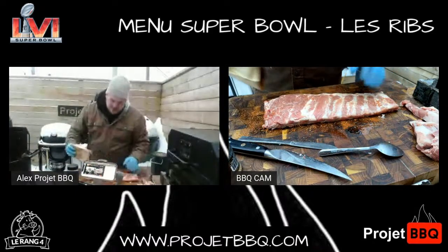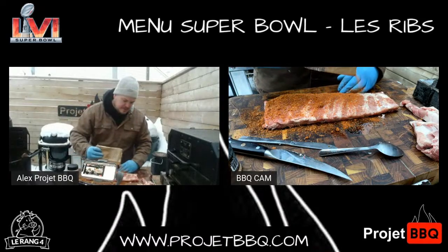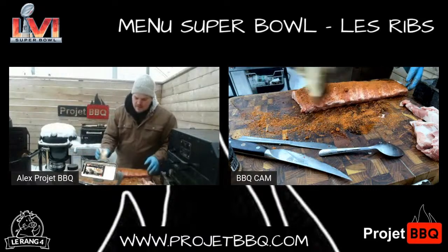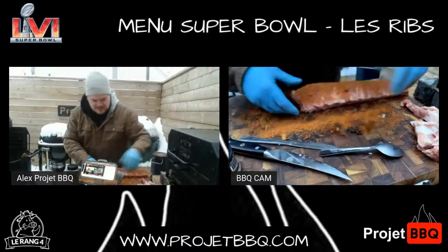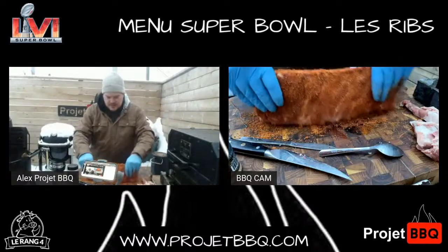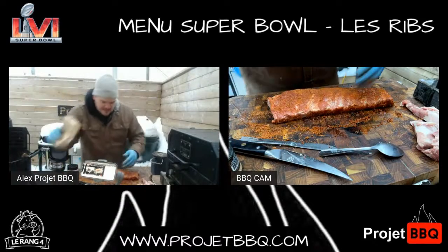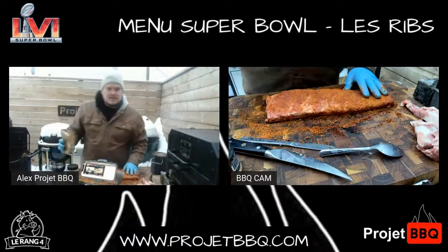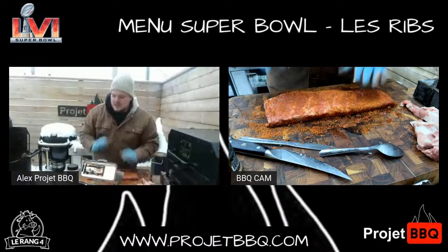Je vais aller revirer ça, je fais la même étape de l'autre côté. Tu veux qu'il y en ait vraiment partout. Moi, je m'en mets tout le temps un petit peu sur la planche. Dans le fond, je vais aller faire mes côtés parce que je veux que mes côtés soient faits aussi. Le top, le bottom. Pas besoin de frotter comme des freaks quand on dit rubber — faites juste tapotez un peu pour être sûr que c'est bien en place.